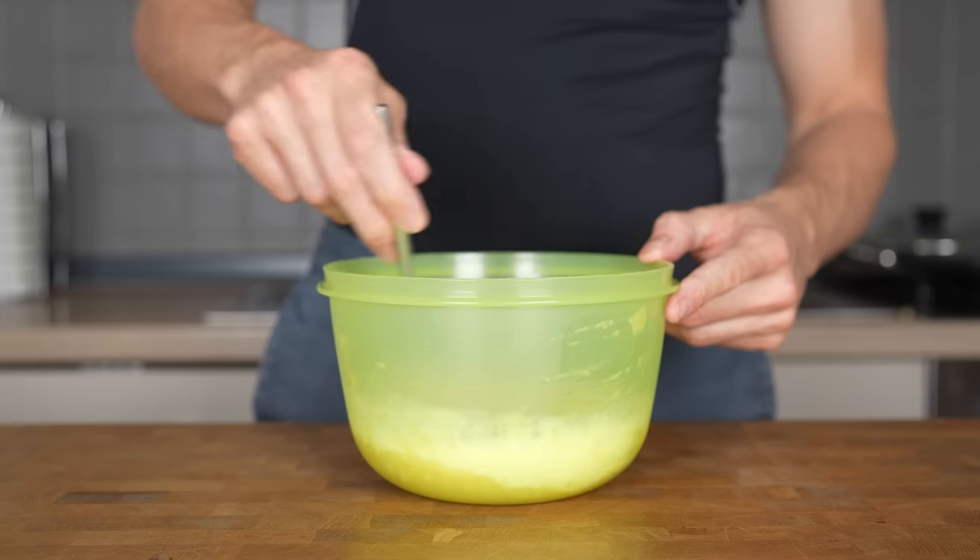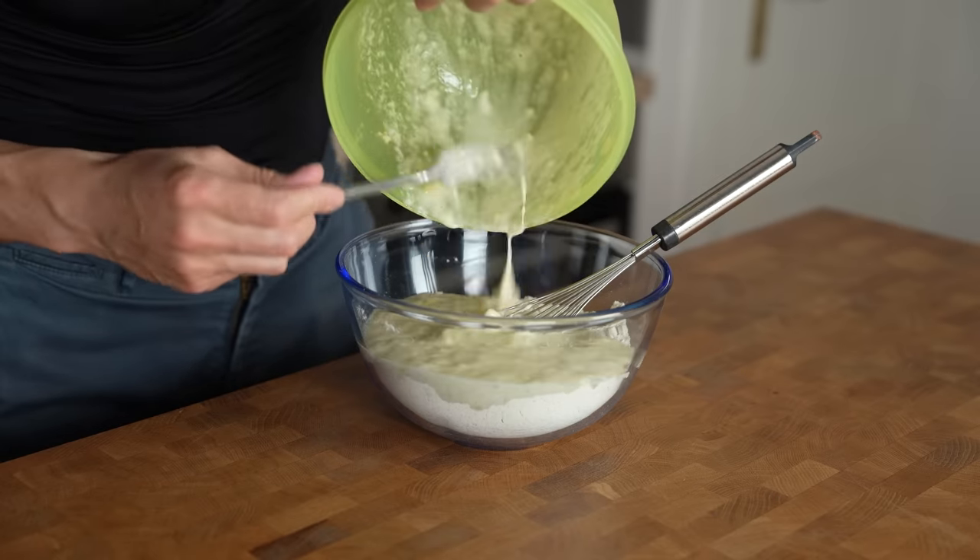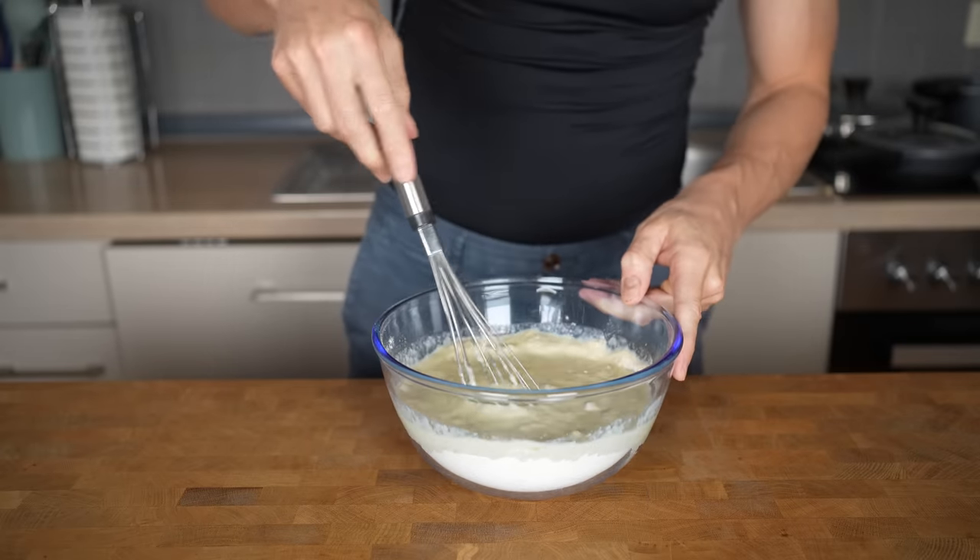Now I will give it a mix until everything is combined and then add the wet ingredients to the bowl of dry ingredients and whisk again until it turns into one homogenous mixture.